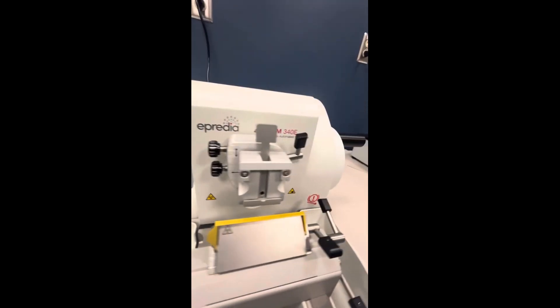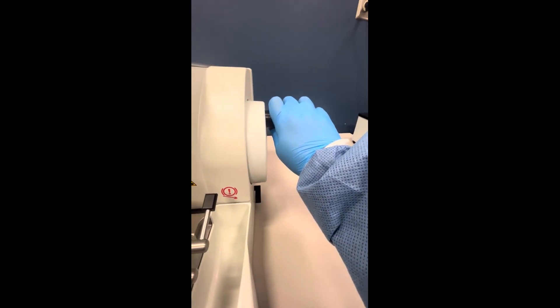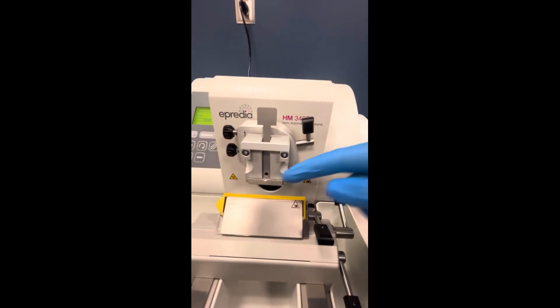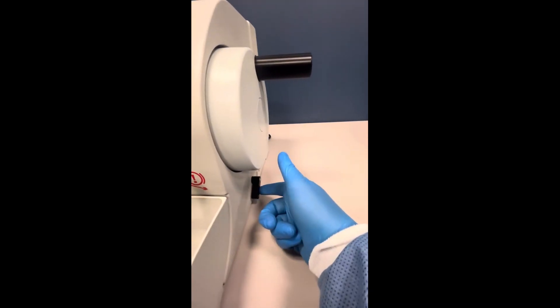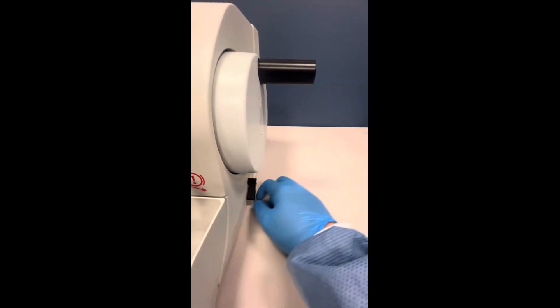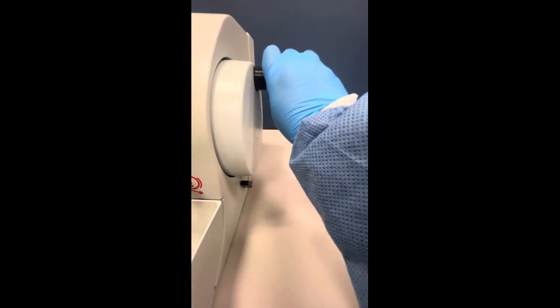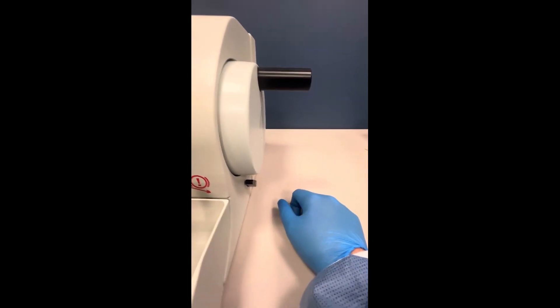We have our handwheel here, and this actually moves the specimen forward towards that blade. There is a handwheel brake on this side — one rotation, rotary. This locks it, so that prevents you from making any motion with this rotary wheel.